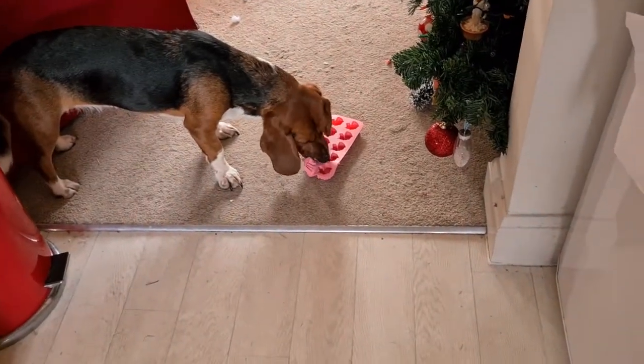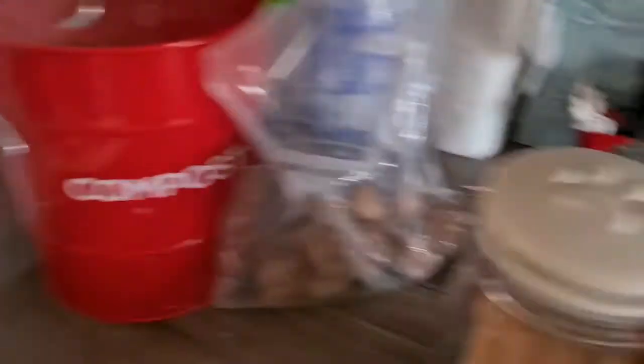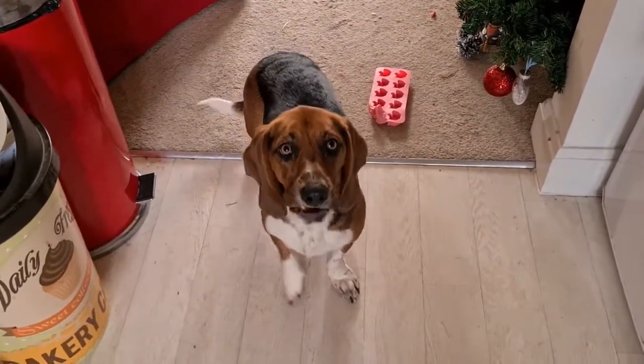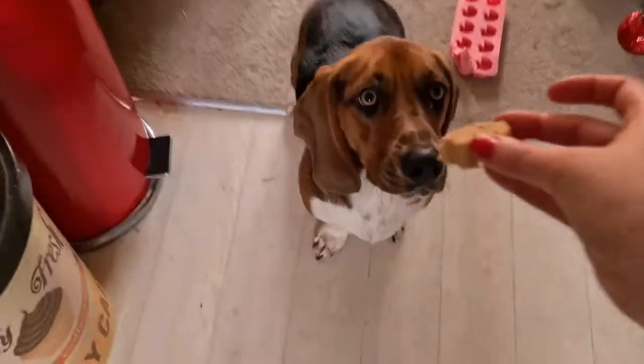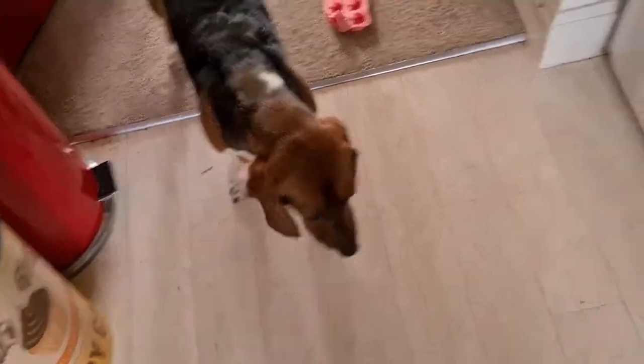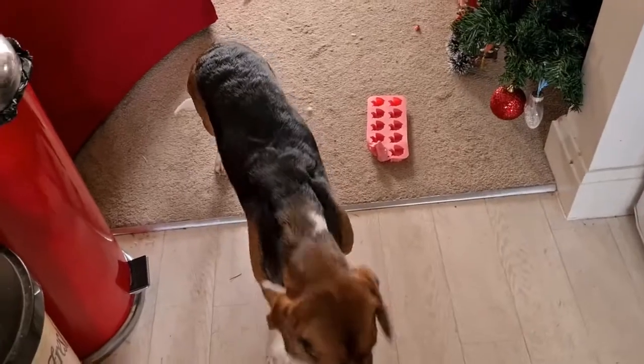Koda is enjoying licking the trays — let's see if she'd like one of the actual treats. Koda, sit. Good girl! And it's gone! Thank you for joining. Let me know if you try to make these or if you've got a similar recipe with different ingredients. I love making treats for the dogs. If you enjoyed, please hit like and subscribe, and I'll see you next time — bye!